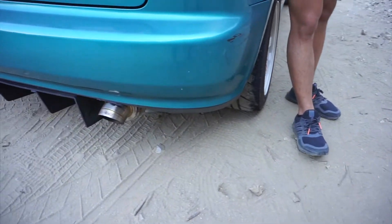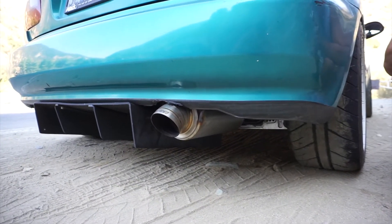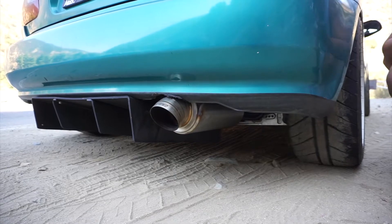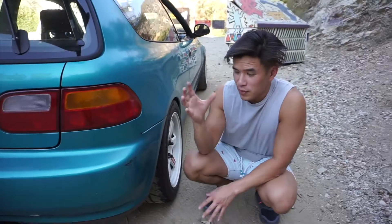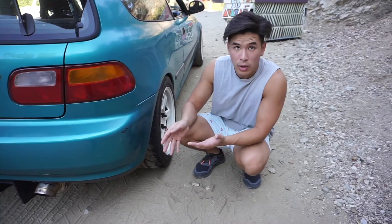The reason I went with this is because I originally wanted the J's — I've always wanted a turndown tip, I just think they look cool. But I saw a lot of pictures of the J's and it didn't really look good on the body of the EG, and I found out you had to cut into the bumper to get the J's to fit. But with this, since it's a weld-on, you can kind of just make it fit however you need.